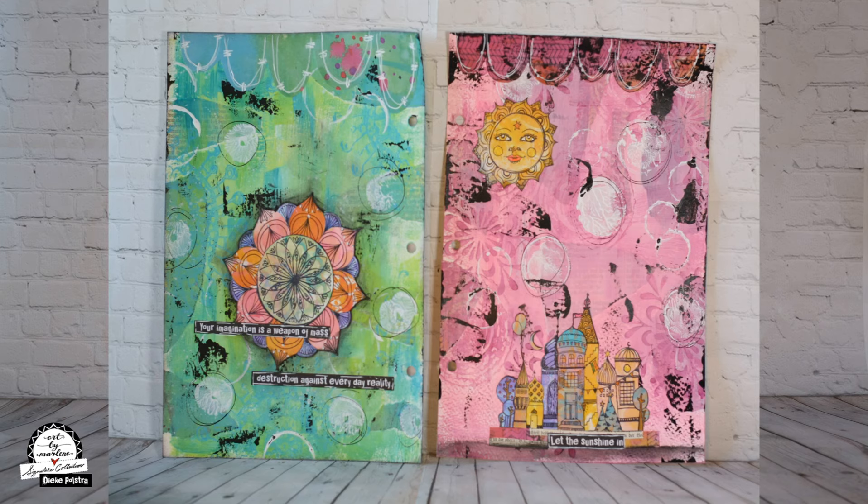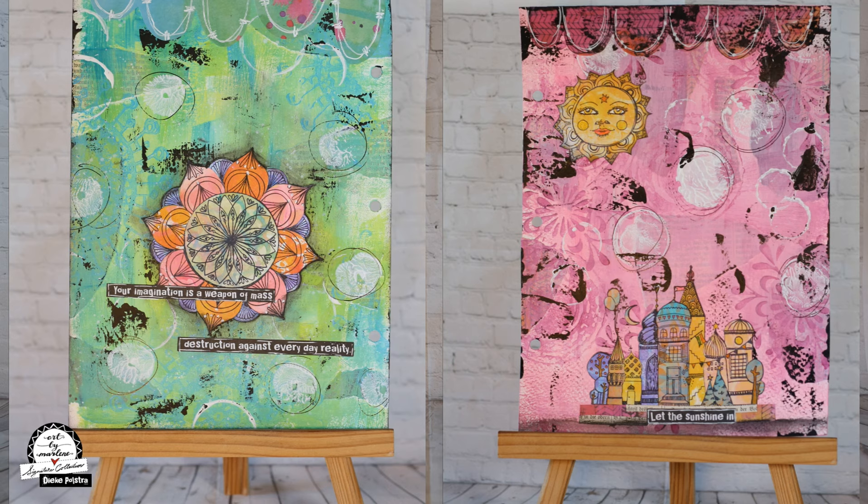Hi guys, Dieke here with a new page for the Art by Marleen promo team 2020. In the picture you see two journal pages, a pink one and a green one. The green one is the page I'll make for you today. So let's get started.